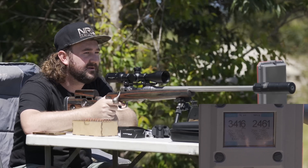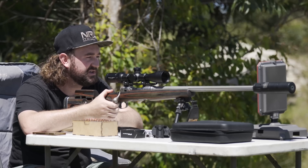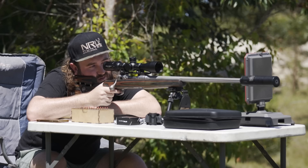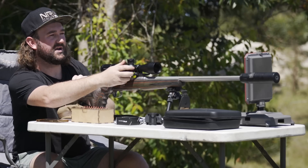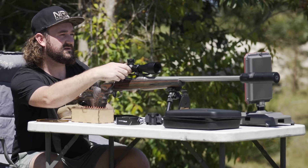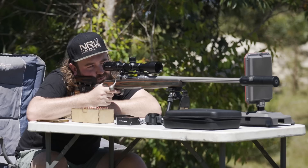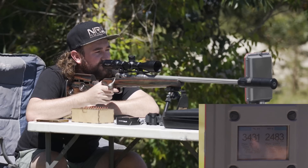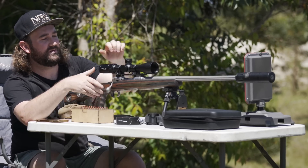3,416 feet per second — it's showing velocity all the way out to 100 meters and 2,461 foot-pounds of energy, which is awesome. We were about 0.2 mils to the left and about 0.7 mils low. So seven clicks up and two clicks right. Second shot: 3,431 feet per second. I'm going to give it another two clicks up and one click to the right.